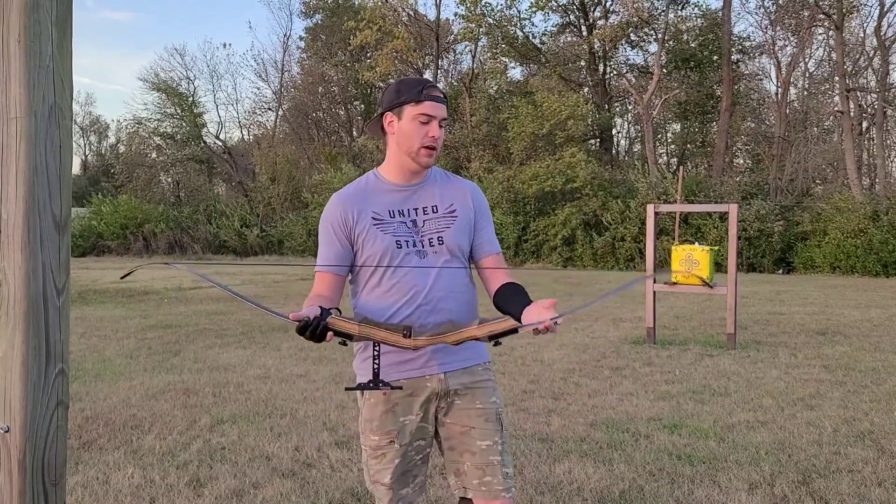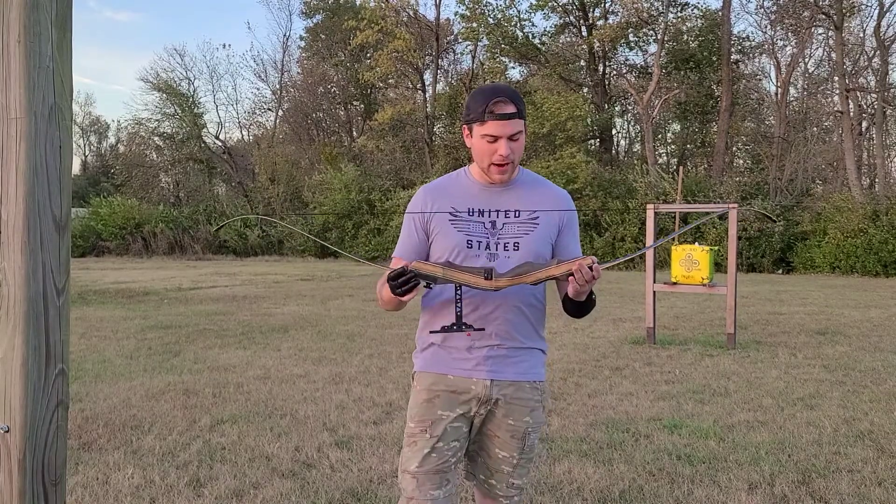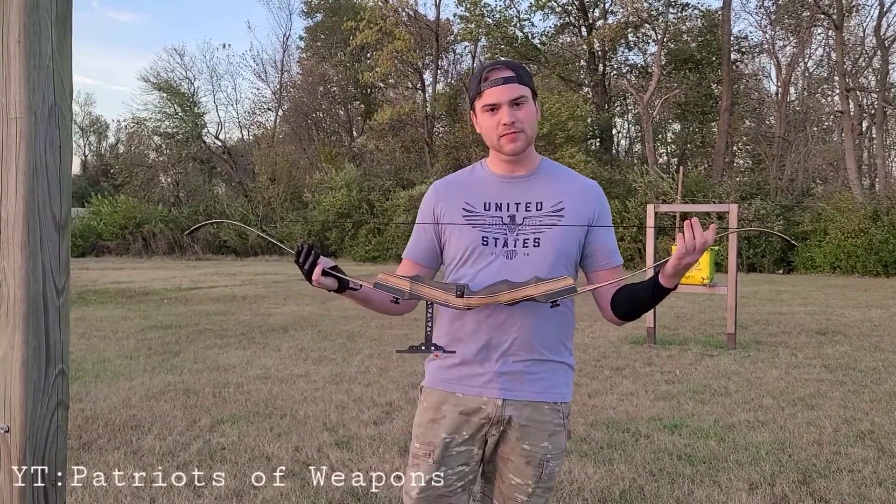Welcome back to another recurve bow video of me doing dumb shit. This is breaking my safety rules — because I'm not a stickler about safety, I really am not.